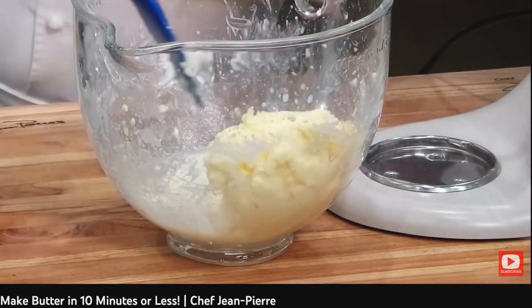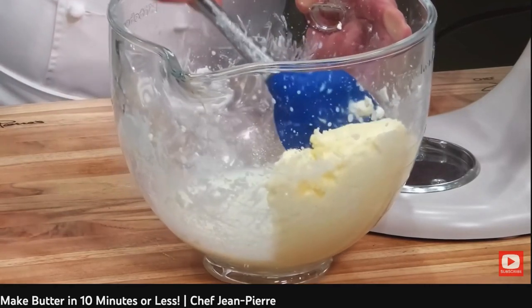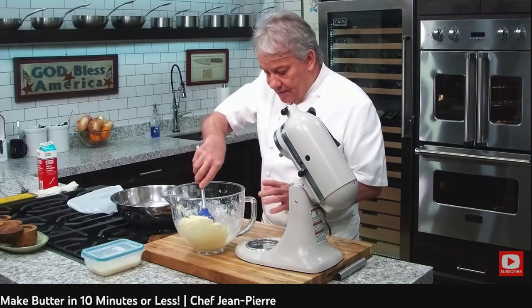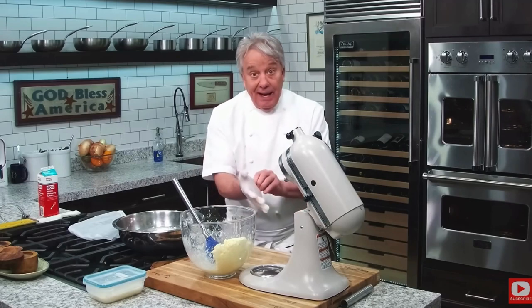You notice right here on my right, friends — push as much of the buttermilk out as you can. Push it as much as you can. And now we are going to rinse it. The butter will get rinsed really fast. We have to get rid of the excess buttermilk in there.